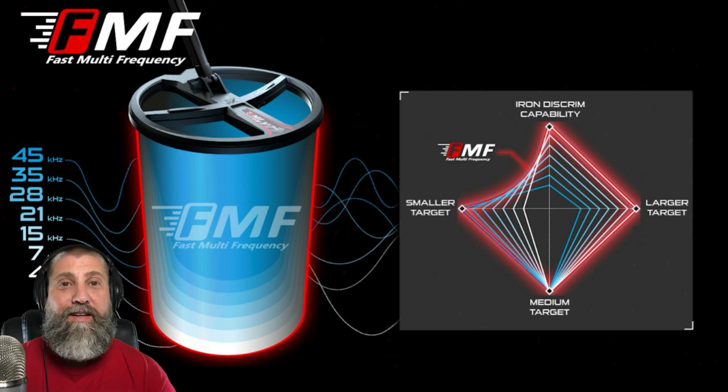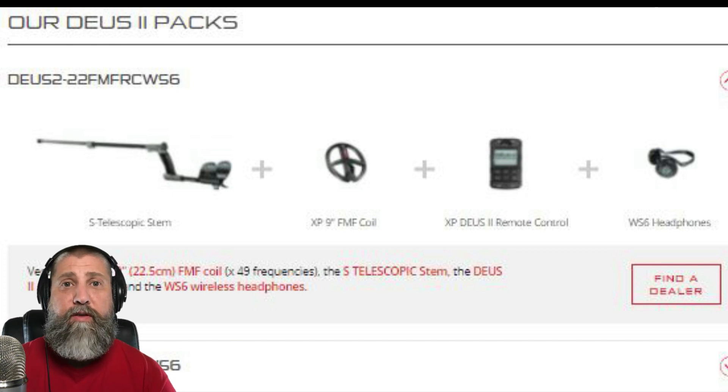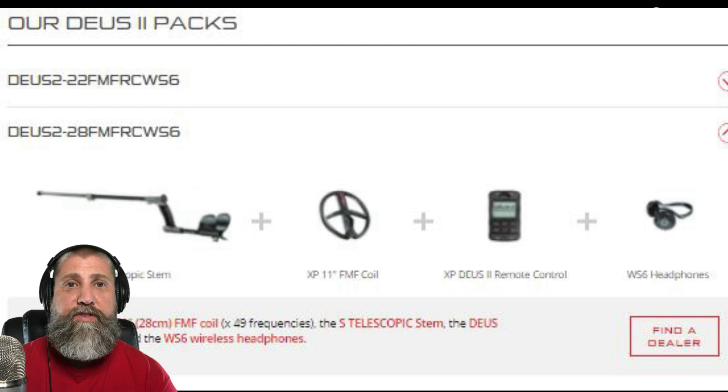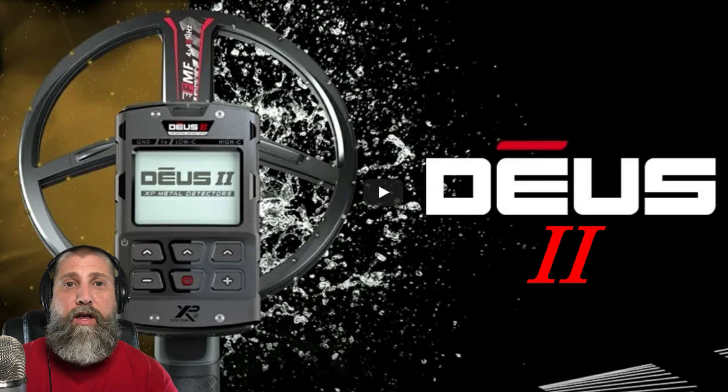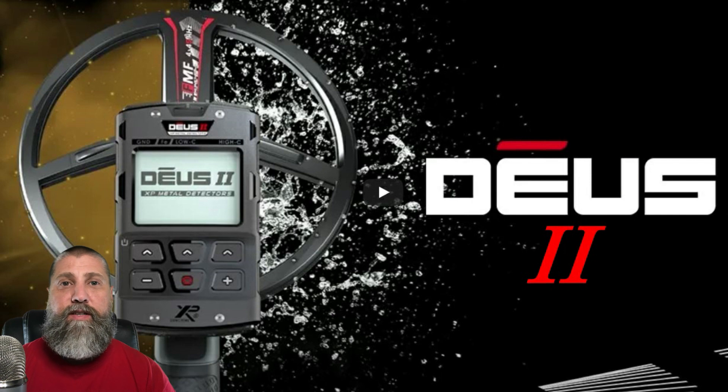Industry leader right there. Looking at the bundle, it looks like we're going to have two options. You'll have the telescopic stem with a 9-inch coil — that's the fast multi-frequency — plus the remote control and the WS6 headphones. There's also another pack where everything is the same except you can get the 11-inch coil. This brand new machine, the Deus 2, is going to be right at that $1,600 mark — so it's going to cost a little bit, but the technology is industry-leading and very impressive.